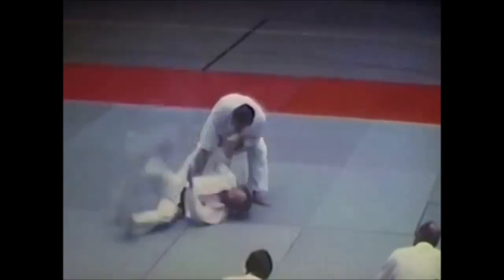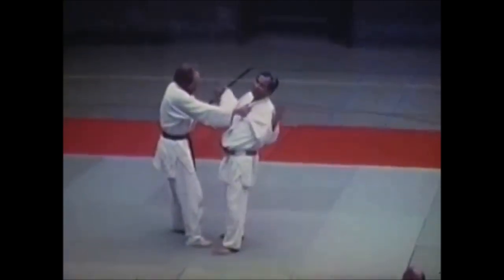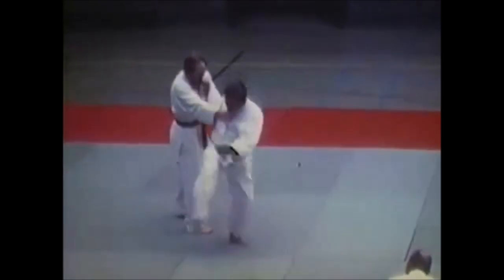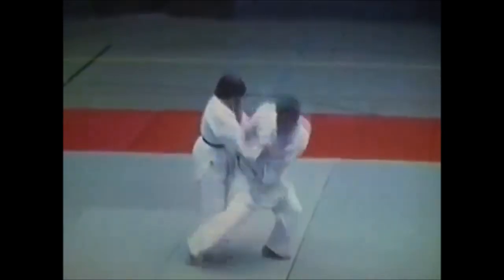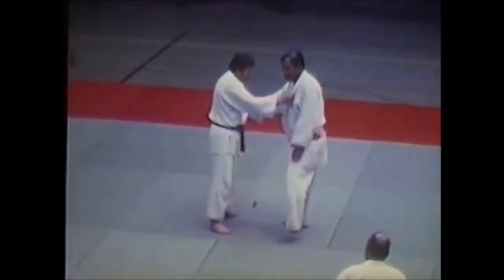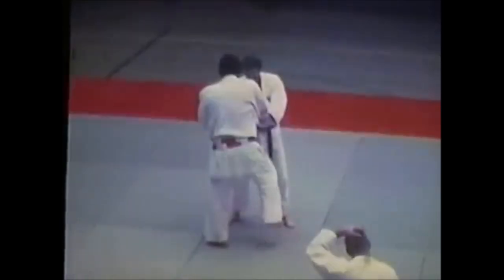Willem Ruska is one of his best-achieved judokas. He is the only one, if I'm not mistaken, to win two Olympic medals in one Olympic Games, and that was in Munich, Germany. I'll cover Willem Ruska in a separate video, but today is specifically about Hirano.